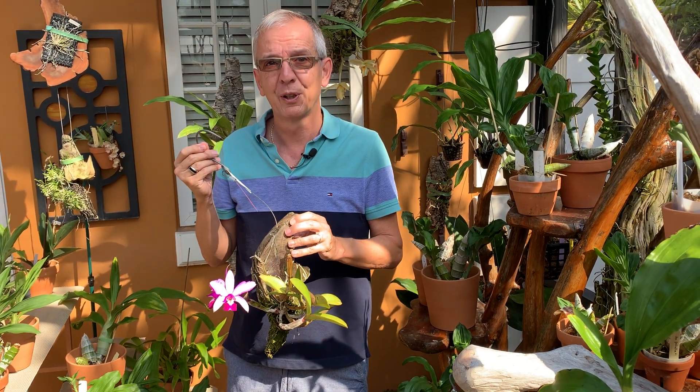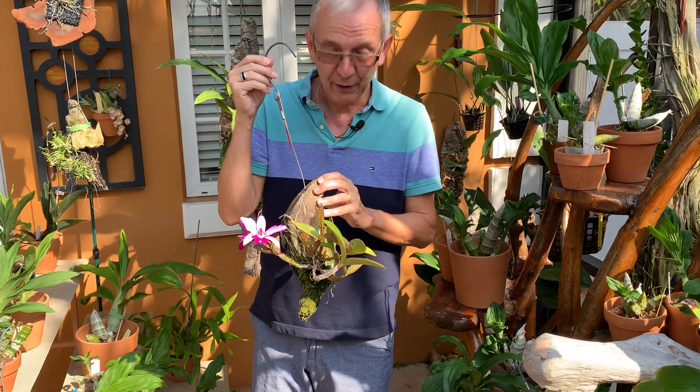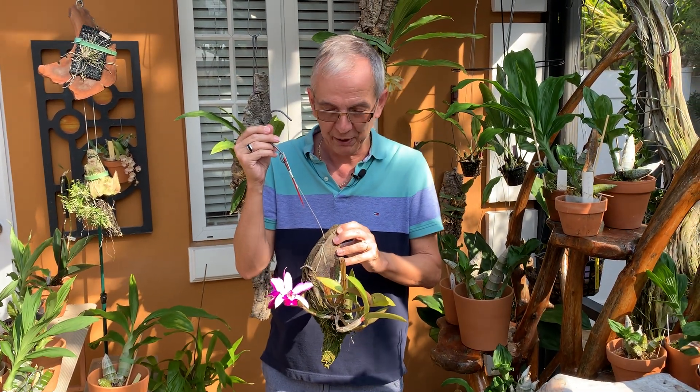Unlike many bifoliate species, this one doesn't need any rest — it grows constantly. Ever since I've been mounting it, it never stops growing. It only bloomed now, but it was a division so I guess it needed to adjust to its new environment, and it's been very happy.